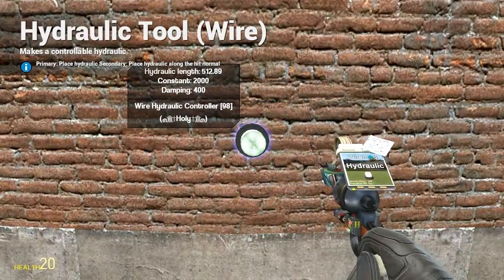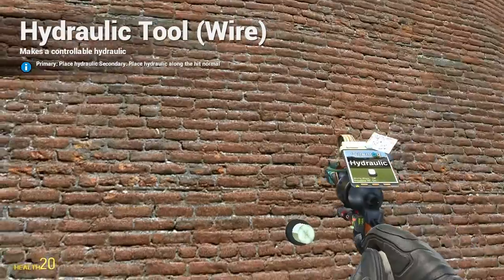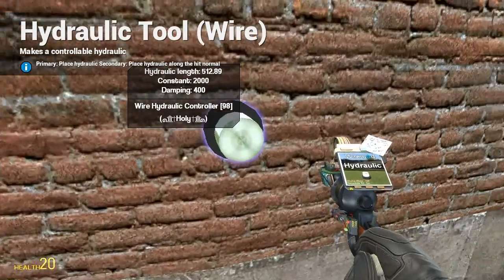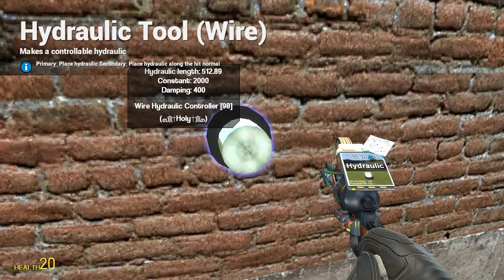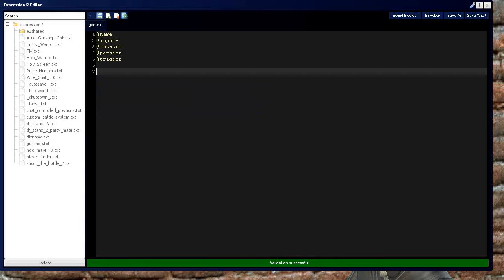Notice the hydraulic length of 512 — I'll call it 513 from now on. That's 513 GMOD units up in the sky. You also have a constant of 2000 and a damping of 400. We're going to get into that a little later. So let's start by making an Expression 2 chip.